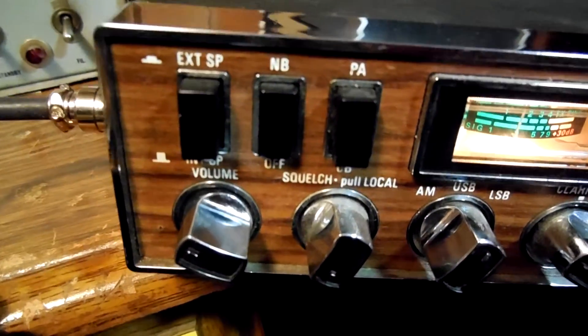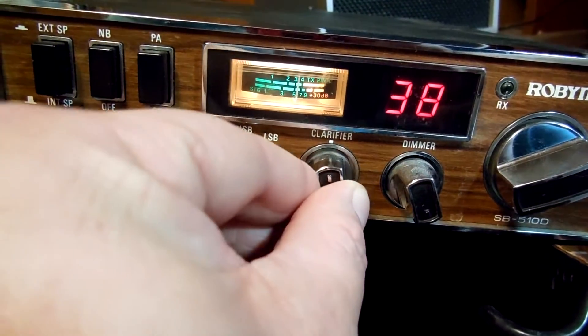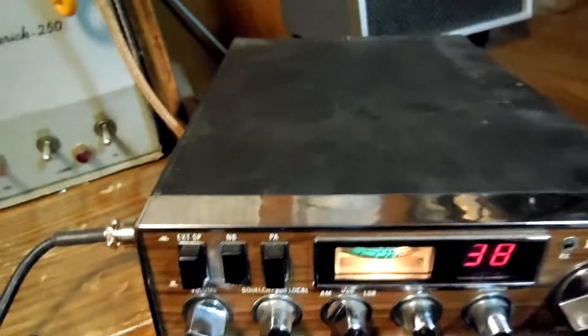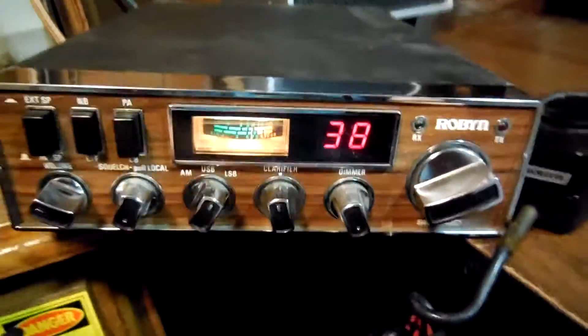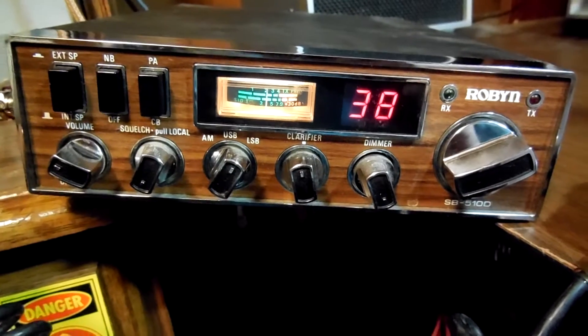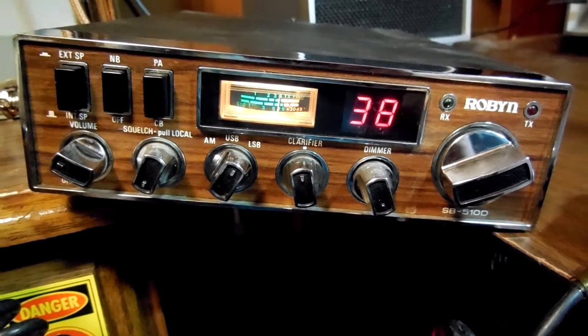Well, I just thought I'd post this up real quick. This is my old Robin 510B — single sideband AM mobile. Great big sucker. It's got the mic with it. It works pretty good. It's been sitting a while, so I dug it out and did a tune-up to it. It kind of needed it.